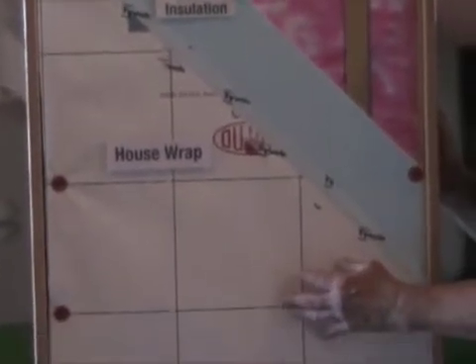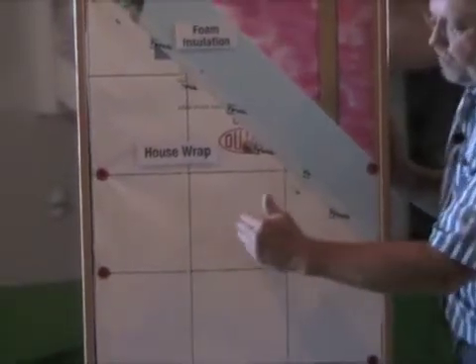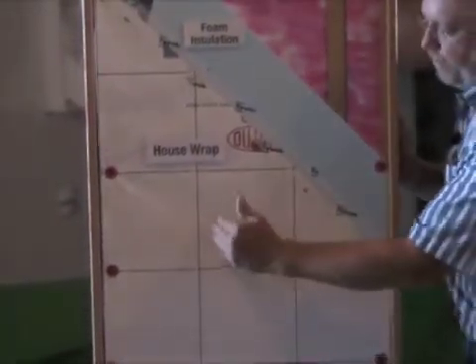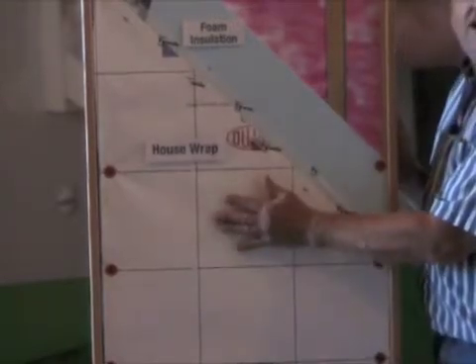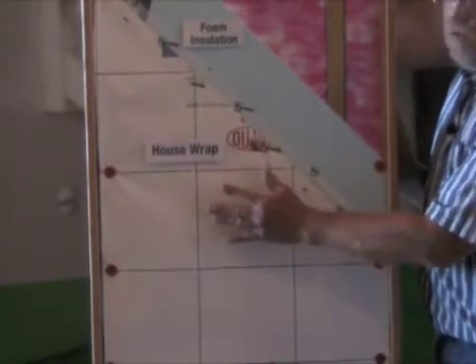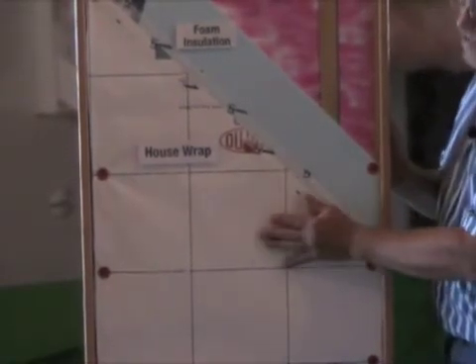There's another product called stucco wrap and drainage wrap. They look like an accordion — they have tall fissures and ridges so that you can put that behind your siding as a drainage plane. It works very well, so if you don't want to go with wood strips or plastic strips to hold your siding out, you can use that product.